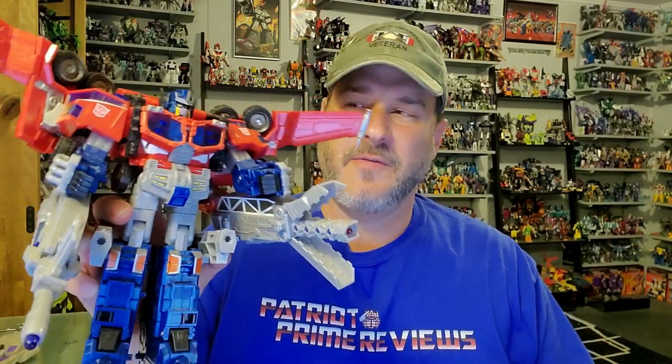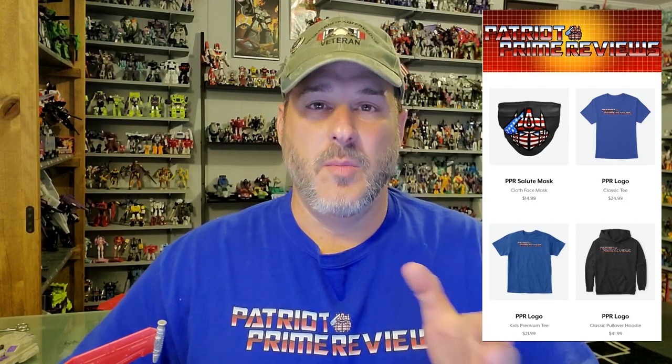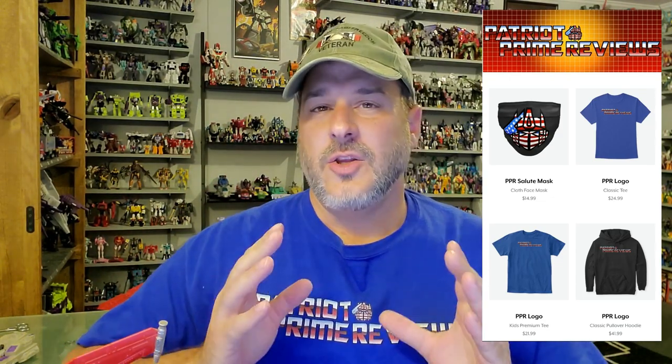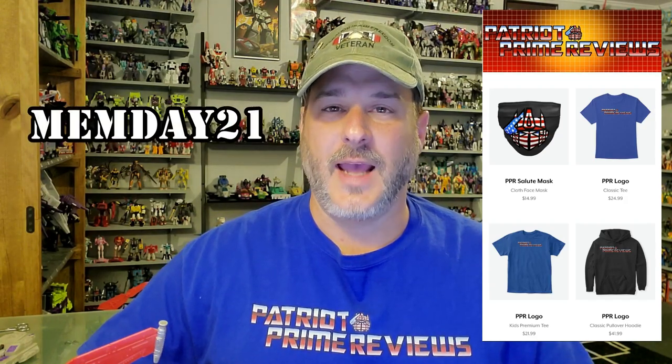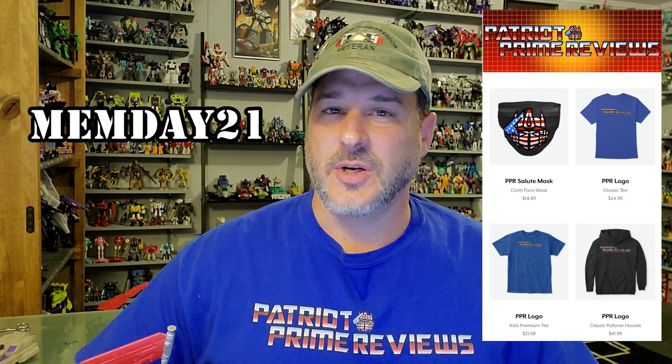Since my Galvatron and Dropshot reviews were so popular, I figured it was time to take him off the shelf and check him out. Before we do, I want to let you know I'm doing a sale right now on my Teespring store through Memorial Day. You can get any of my products — t-shirts, hoodies, tank tops, face masks — 25% off with the code MEMDAY21 at checkout. There'll be a link to my Teespring store in the description.